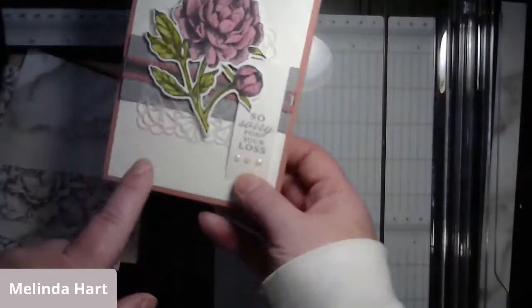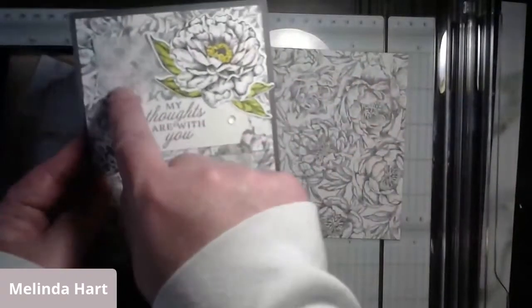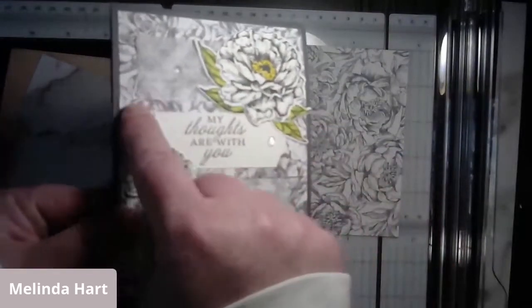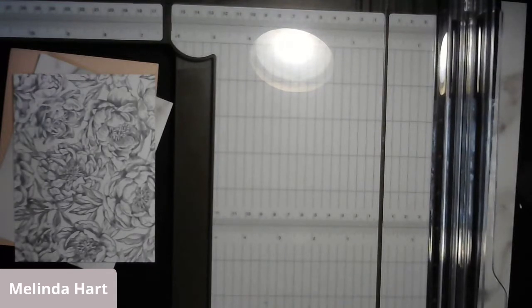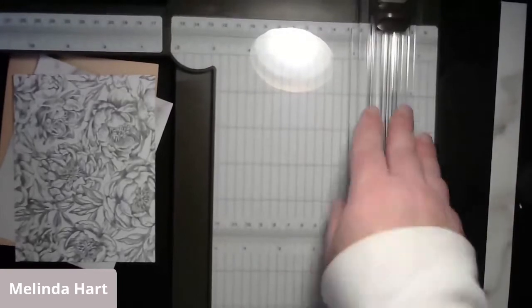We also have additional layering pieces. On this card, between the base and the layering piece, we have another layer on top - the same design twice - which gives a really pretty look. Those are the main sizes we'll work with today. For my sentiments, I'm going to use the banner punch in the one-inch size, which is also an alternate product from outside the suite. I have whisper white pre-cut to one inch because that fits into the punch.